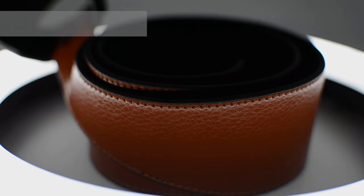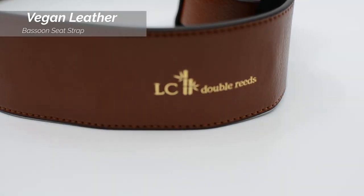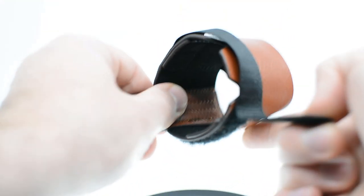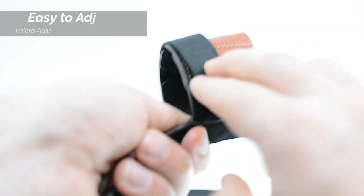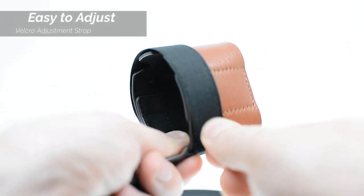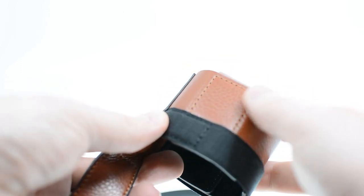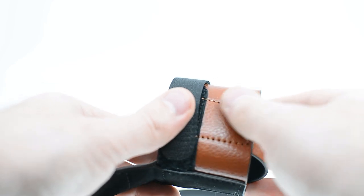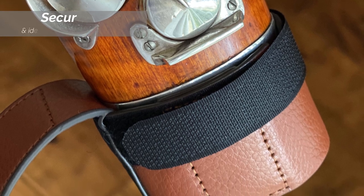Our vegan bassoon seat strap is the next item in our series of products featuring our premium synthetic leather. The cup style holder uses a velcro adjustment strap which can easily adjust to fit most bassoons. High quality stitching ensures the seat strap's durability for many years to come.